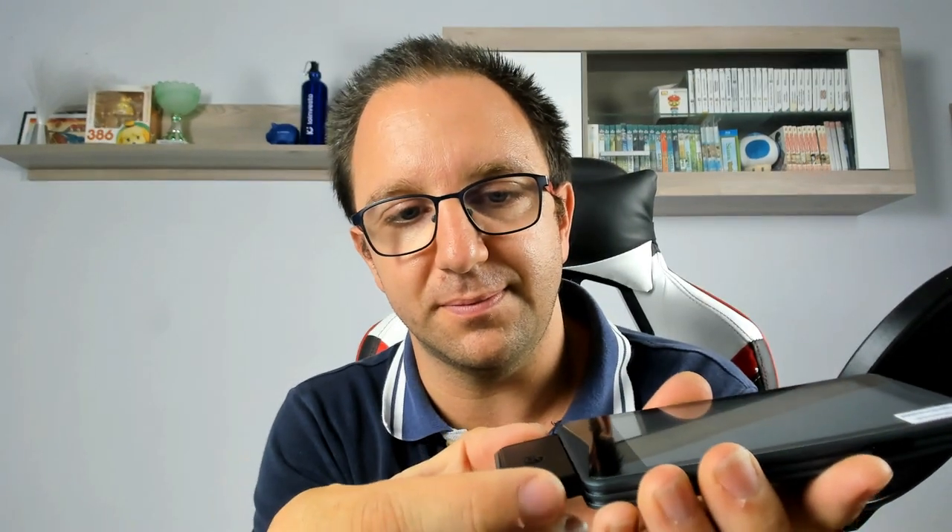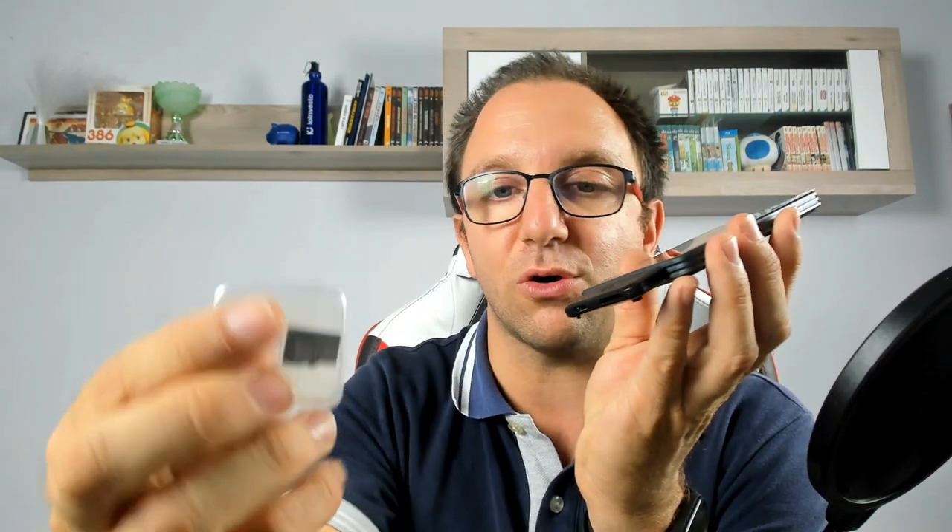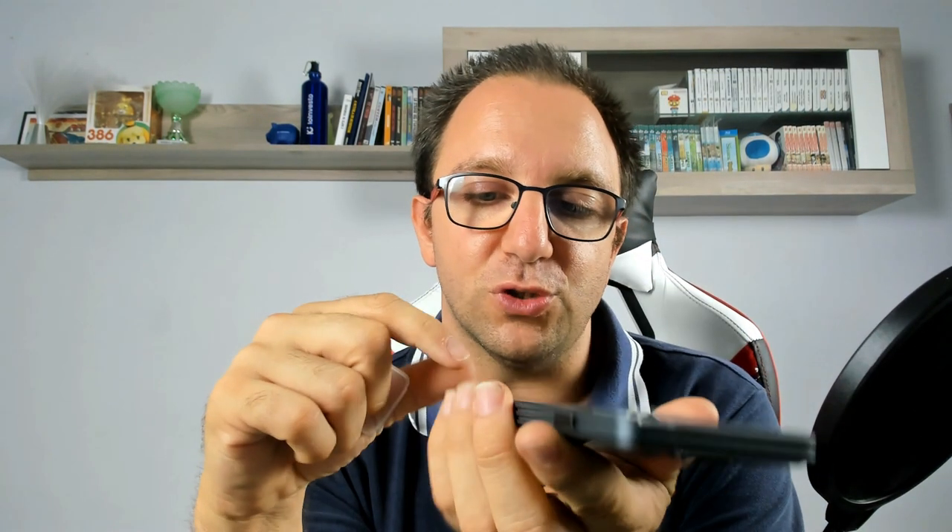Per connettere è semplicissimo, praticamente è calamitato, guardate. In questo caso posso connetterlo alla corrente elettrica e, scaricando l'aggiornamento all'interno di questa micro SD, lo posso aggiornare.